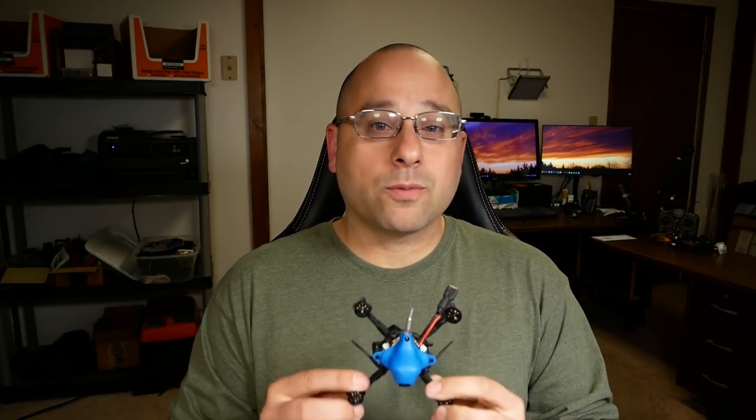The quad we're going to be working with in this video is this little Beta FPV HX-115. But don't let the fact that we're working with a micro quad worry you at all. The steps for setting up the quad are identical whether you're working with a little micro, a 5-inch, or a giant beast class. They all fly the same, and the steps for setting up is the same.